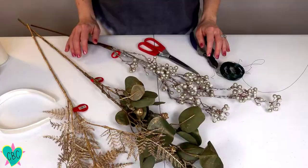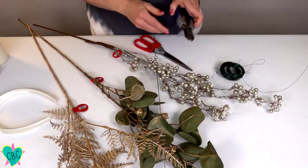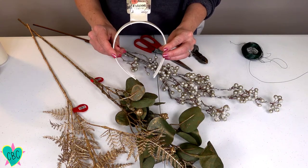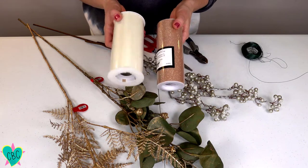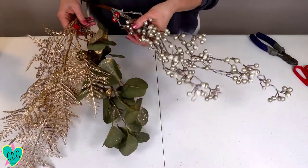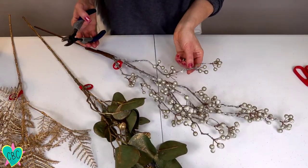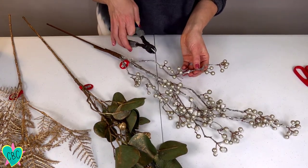If you haven't had a chance to subscribe yet, do so now — I post all kinds of DIY videos and more. These are the items you will need: a pair of scissors, some wire cutters, floral wire, a half-inch satin-covered headband, two colors of tulle — I'm using a glittery gold champagne color and an ivory — and some wintry greenery: silver berries, gold-covered eucalyptus, and gold fern. The first thing you want to do is snip your greenery from the giant stems using scissors or wire cutters.